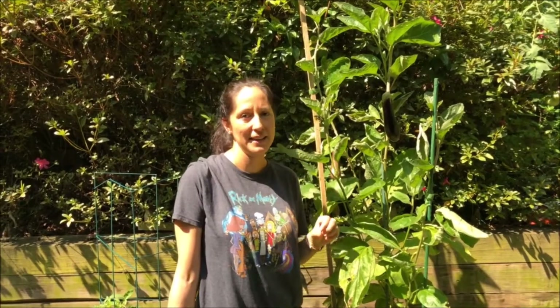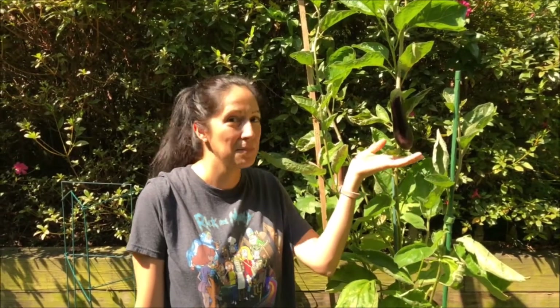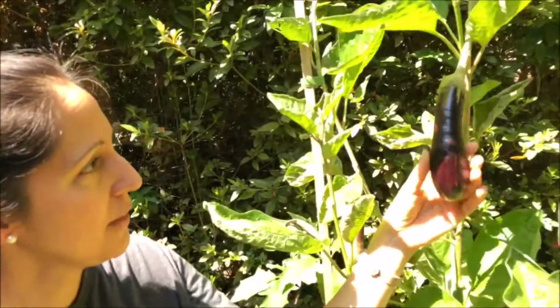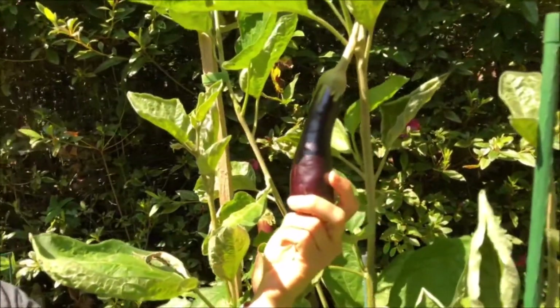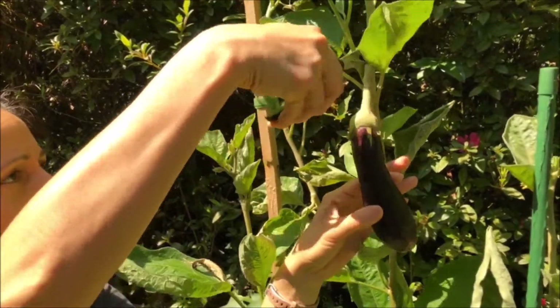This is my first year growing eggplant. It was a really slow start — my first one I was all excited, and it shriveled up and died. This is probably my fourth one. It is super healthy. There's no marks for any type of worms or beetles. So I'm gonna go ahead and harvest this one today.